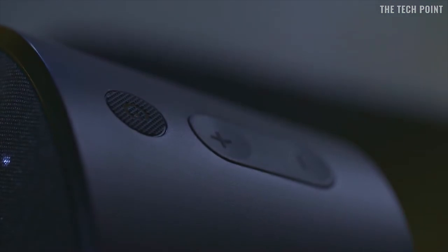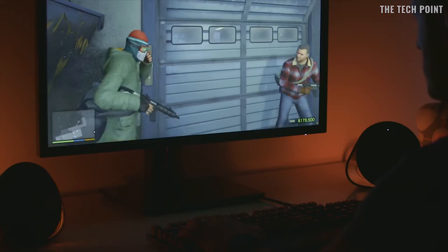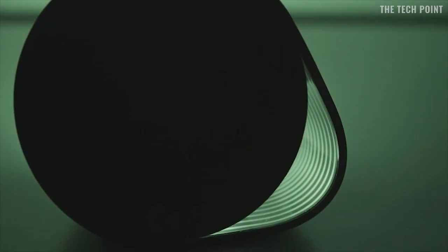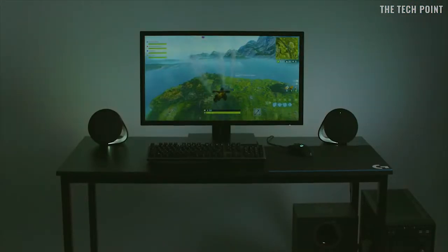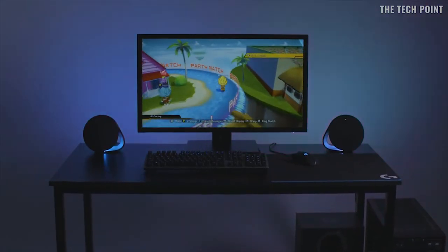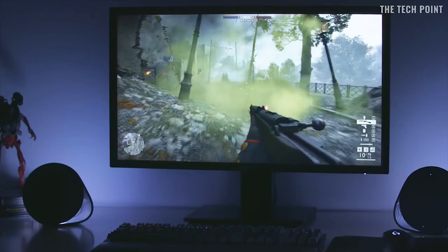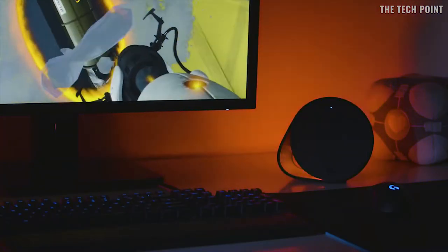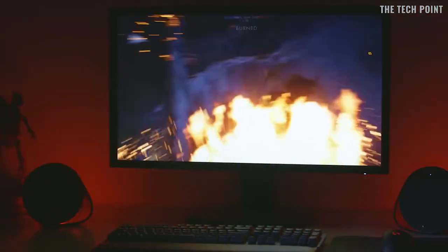Using Logitech G's incredible new LightSync technology, the G560 is driven by games to produce intelligent RGB lighting that complements what's happening on screen, whilst also filling your room with amazing DTSX positional audio surround sound. Right out of the box, the G560 has full lighting integration with a great roster of games, especially programmed by the game designers themselves to enhance your play by complementing in-game events and actions through LightSync.